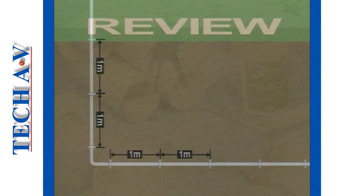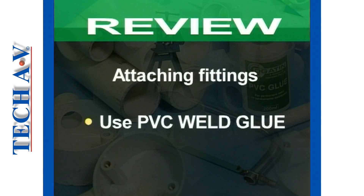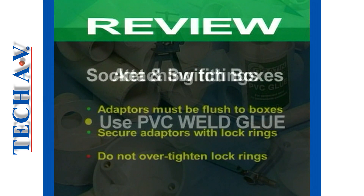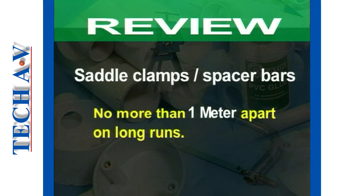Now let us recap what we have just covered in this section. First, we looked at the procedures for attaching fittings to PVC conduit by means of PVC weld glue. Then we looked at how to attach and secure adapters to switch and socket boxes. And finally, we looked at how to install saddle clamps and spacer saddle clamps.